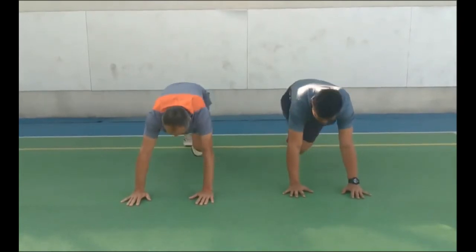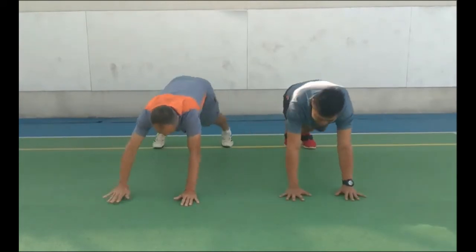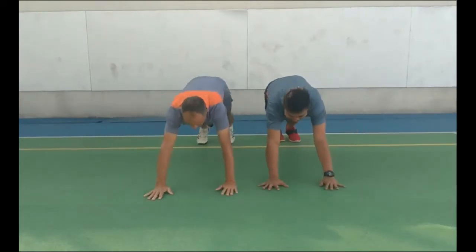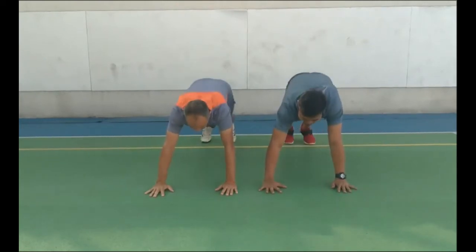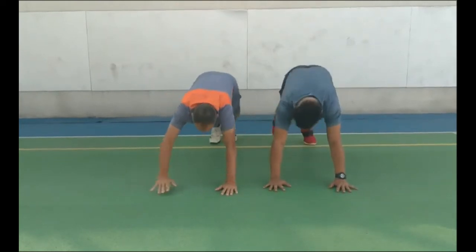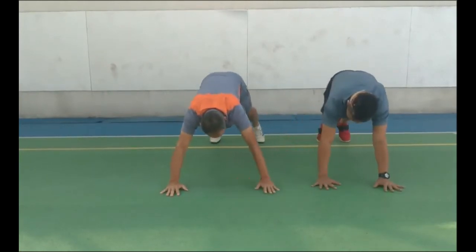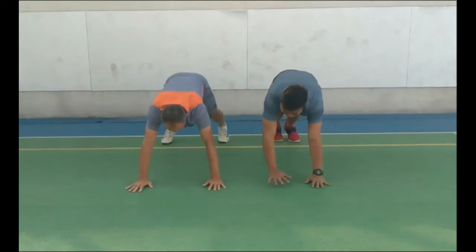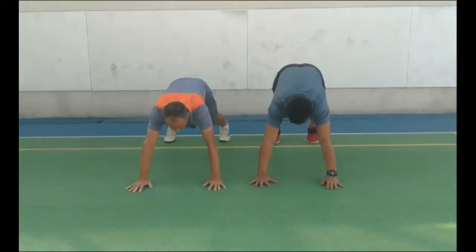Now it's time to get funky — to the right, now to the left, take it back now y'all, one hop this time. One hop this time — right foot two stomps, left foot two stomps, slide to the left, slide to the right, criss-cross criss-cross, cha-cha real smooth.